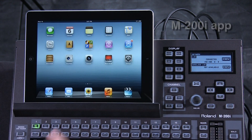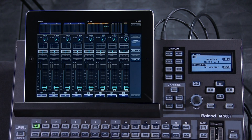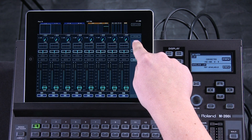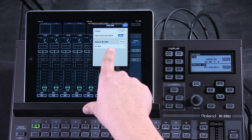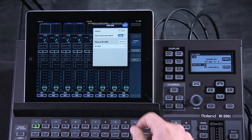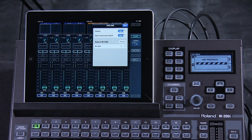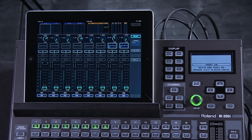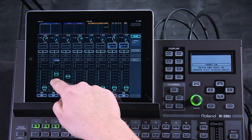Our next step is launching the M200i app. Here we see the basic setup of the app. To go online, hit the Online button in the upper right corner. Searching for M200i appears, and as you can see, we have found our network from our checkbox. Now going online syncs the iPad to the console — after a few seconds, we're up. You can see the faders moving below, syncing to the iPad as well.